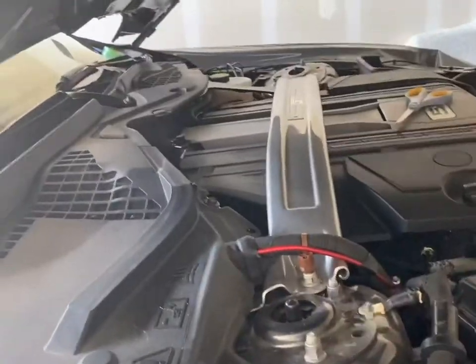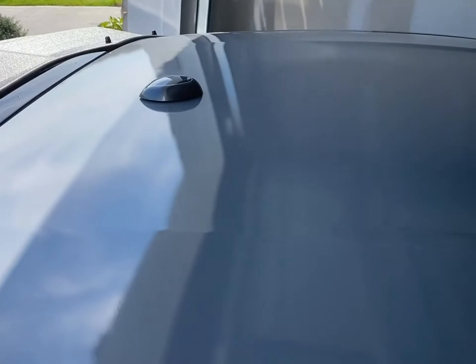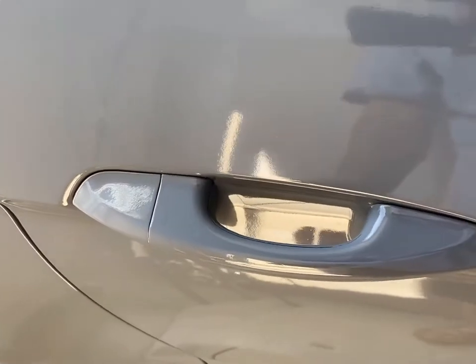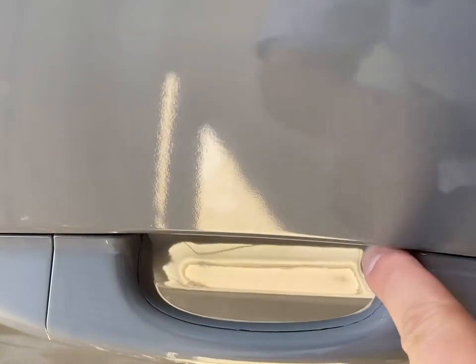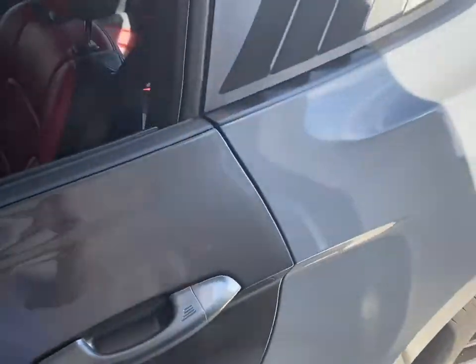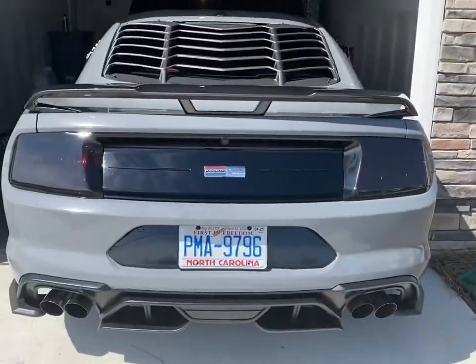I still have to finish the rocker panels, but that's a fairly easy piece compared to the rest of the car. I got the roof done, removed the antenna, and took the mirror off — got to finish wrapping the mirror. I took the door handle apart and did the little inlays on the door handle so it's one nice clean piece. Turned out pretty good. And then the back of the car — let me show you where we're at.